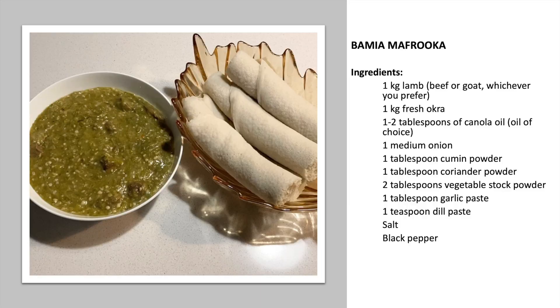The ingredients for this dish are a kilo of lamb curry with bones, a kilo of fresh okra, one to two tablespoons of cooking oil, a medium onion, cumin powder, coriander powder, vegetable stock powder, garlic paste, dill paste, salt and pepper. Please look in the description box for exact measurements in case I don't mention it in the video.